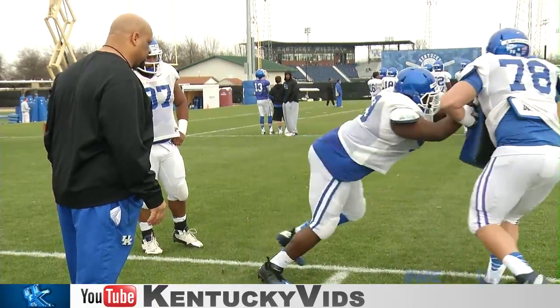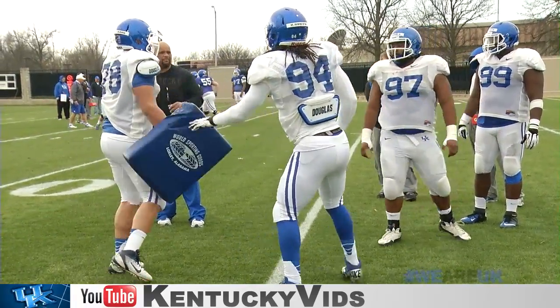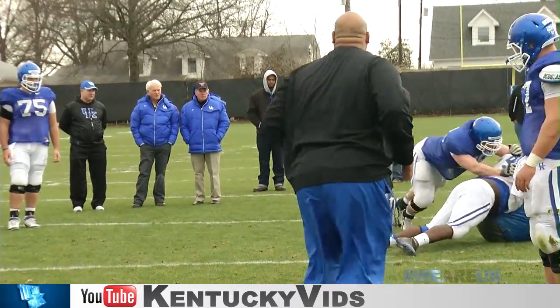Hit! Good job. That's it right there. See it? Hit! Good job right there. Right there. That's where you got to be. Good. That's it. Good job.